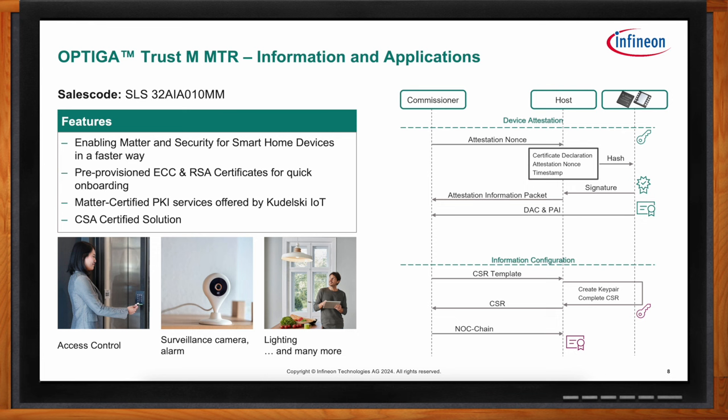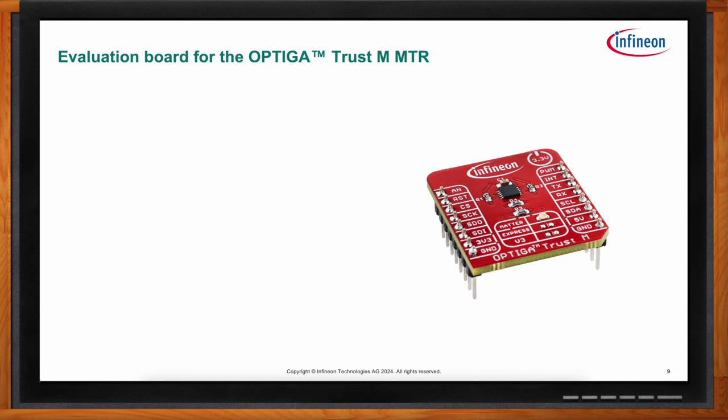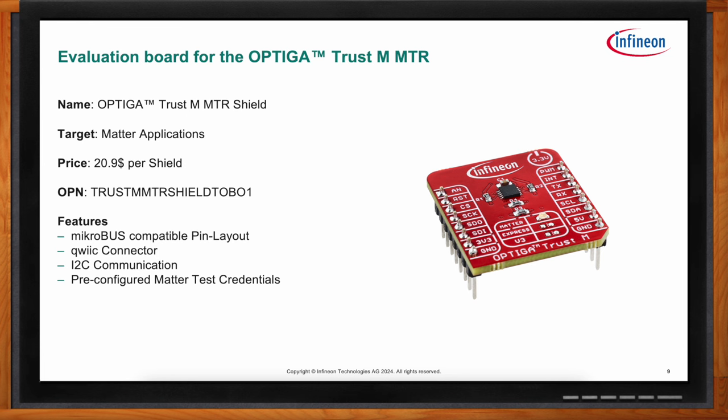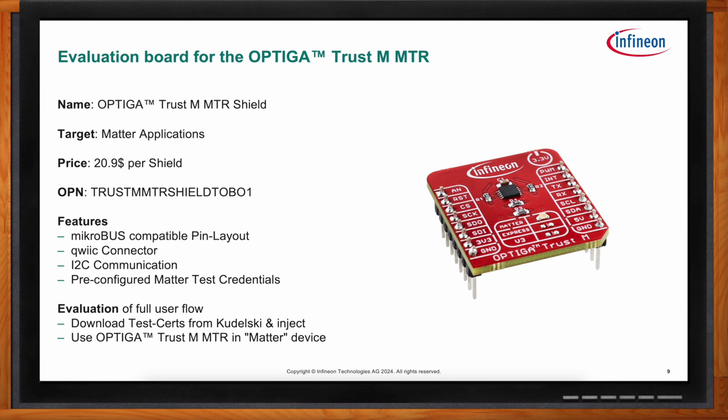For evaluation, Infineon offers a MikroBUS-compatible Optiga Trust-M Matter Shield targeting Matter applications. Besides the MikroBUS-compatible layout, it also features a quick connector on the backside. The connection is simple — only four pins for I2C and power are required. To improve the out-of-box experience, each shield comes pre-flashed with its own set of Matter test credentials, so you can get started right away with the evaluation kit collection and build your own Matter device. The shield also supports claiming and provisioning of Matter certificates from Kudelski IoT.